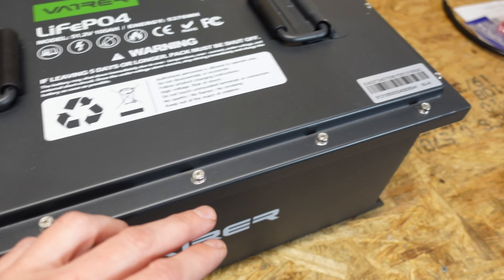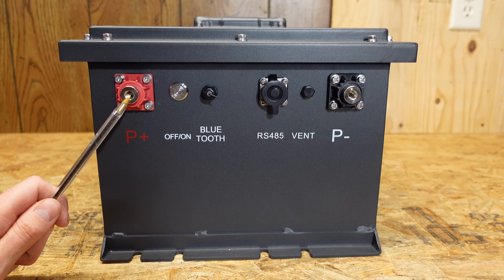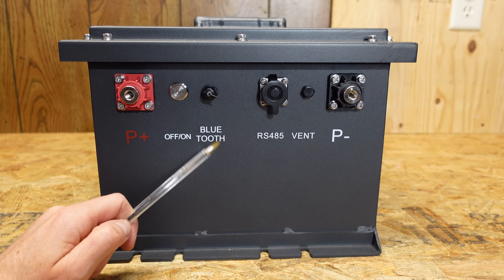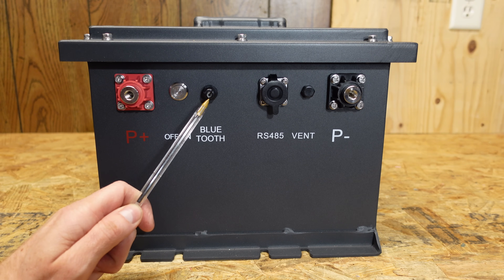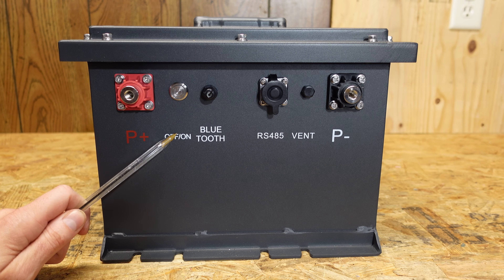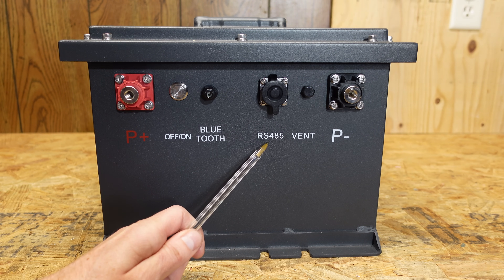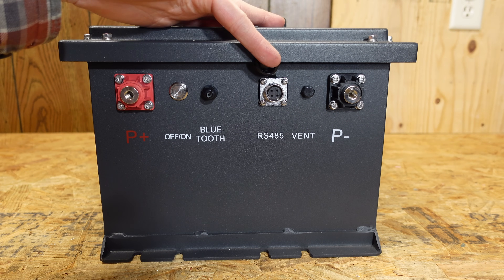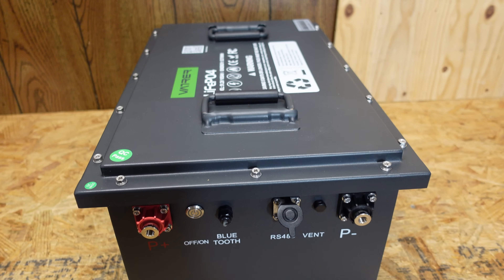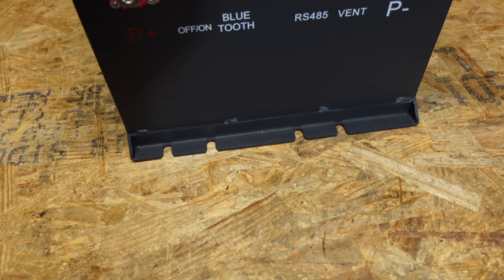The cover is held on with a series of Phillips screws the whole way around the lid. We have our main positive and main negative terminals — standard M8 bolts we've seen on many of these batteries. We have an on-off switch, a Bluetooth antenna on the outside — I assume because the Bluetooth module inside the steel enclosure would benefit from having the antenna external, and I actually like to see that. We have an RS-485 port with a connector commonly referred to as an aviation connector, and a pressure relief vent. There are also some mounting feet at the bottom of the case with slots for screws.